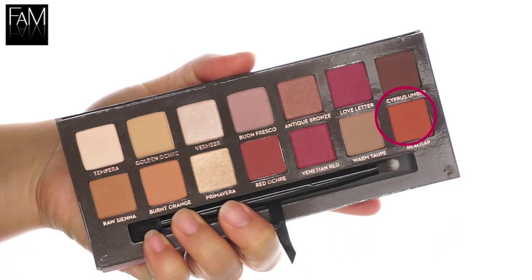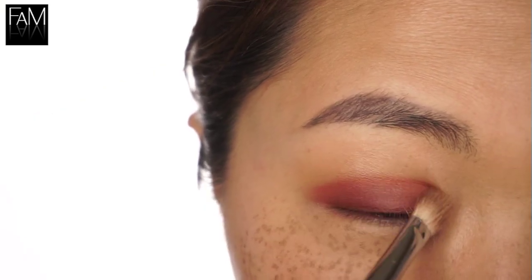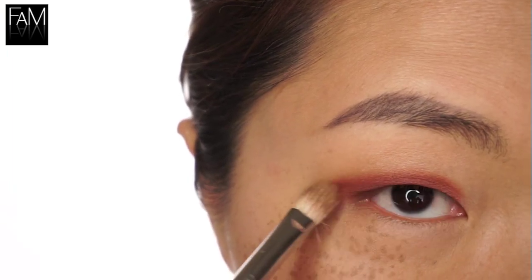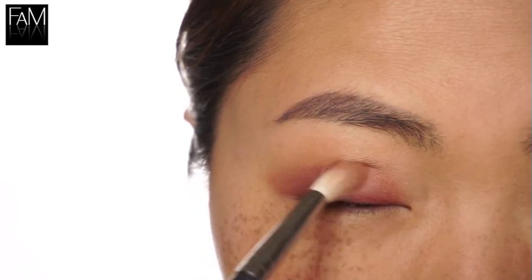Now Real Guard, which is the beautiful Sienna shade — it's almost orange but still very easy to wear, I find. I use this shade to create a transition between Red Ochre and Golden Ochre, here onto the lid like this.